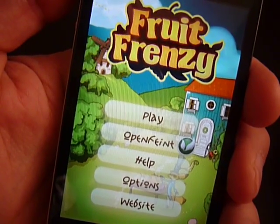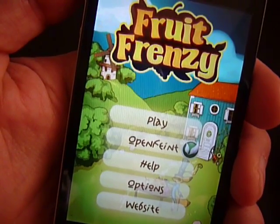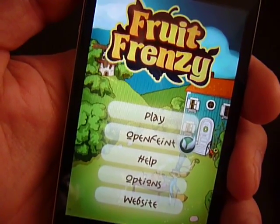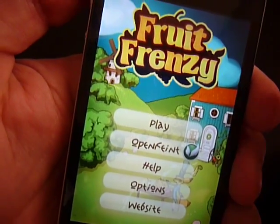Hello Kotaku. This is today's gaming after day. This is a game called Fruit Frenzy for the iPhone. It just came out today, and I've been playing it for a little bit.